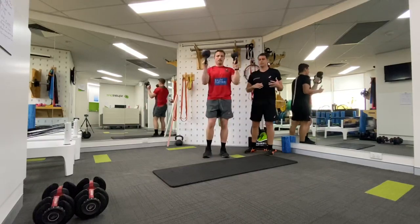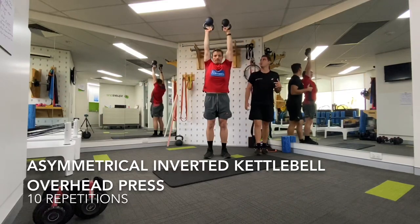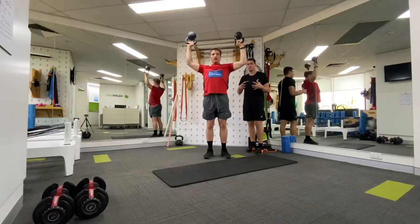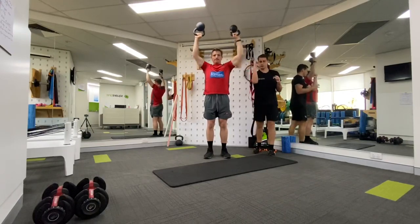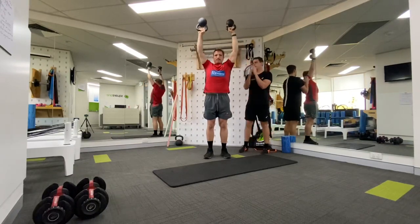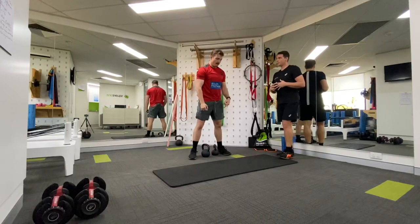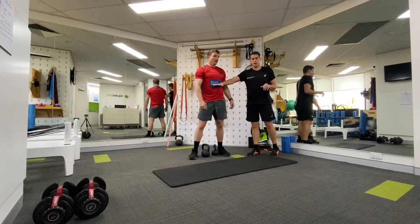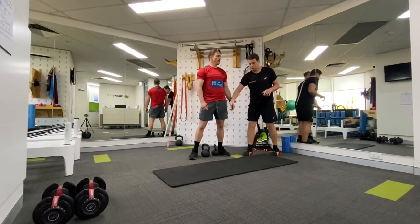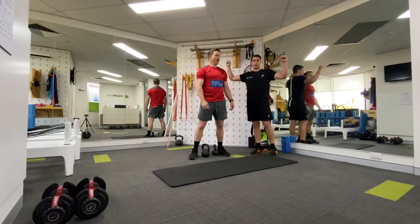We're going to superset that with a conventional inverted kettlebell overhead press. I've made this quite challenging by giving him two different weights, which just adds inherent instability and challenges the shoulder more. That instability is a great stimulus to ensure the rotator cuff fires off to centre the humeral head into the socket, while also firing the shoulder blade musculature to form a really good stable base for the shoulder. If you're sloppy through your core or don't have a strong base through your legs, it's going to show when you get to that overhead position.